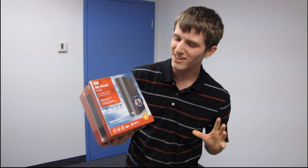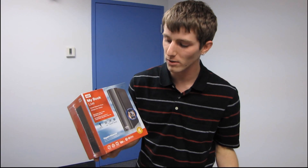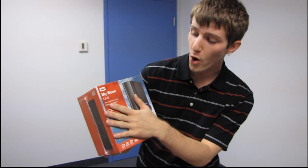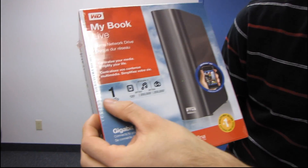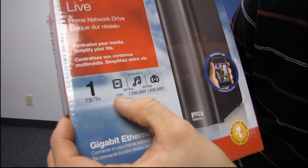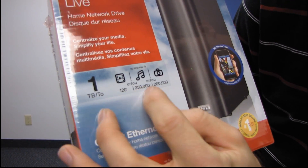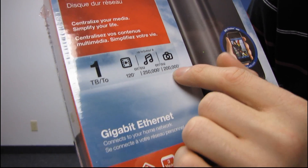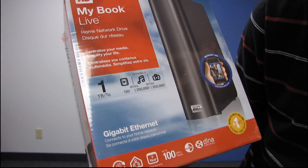This is the My Book Live, a member of Western Digital's Live series of products. 'Live' has to do with networking, so this is a home network drive — a NAS. This particular one is a one terabyte drive, meaning up to 120 HD videos, 250,000 MP3s, or 200,000 photos. It connects via Gigabit Ethernet to your home network.